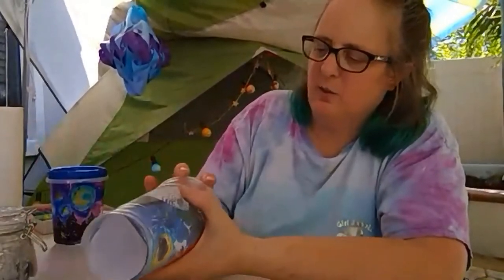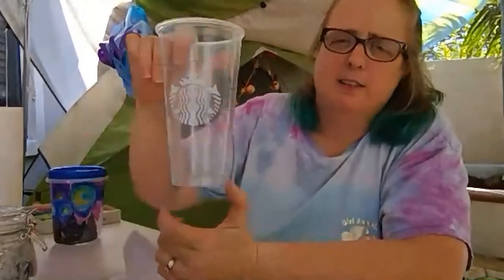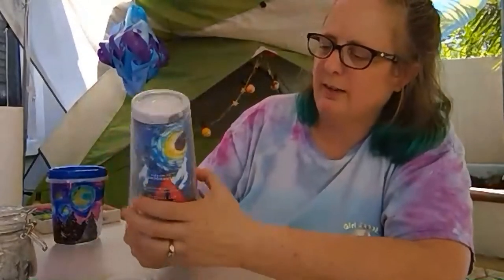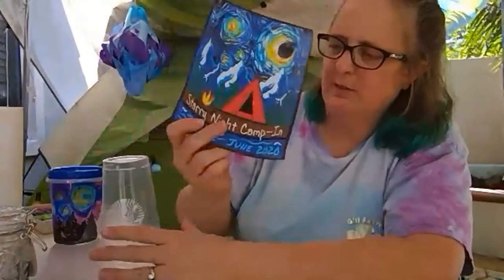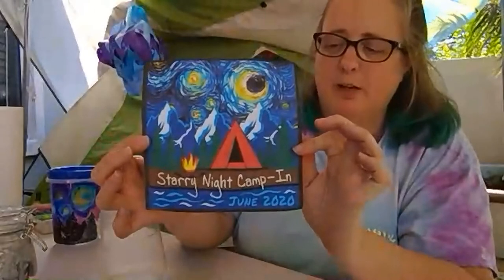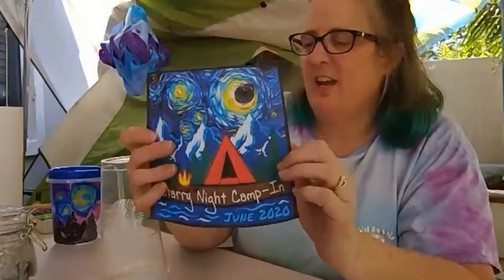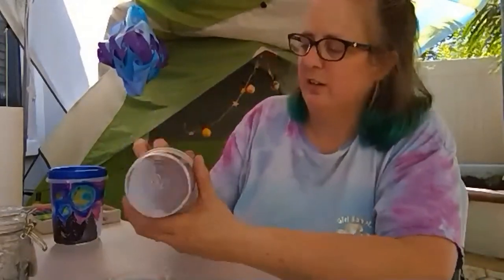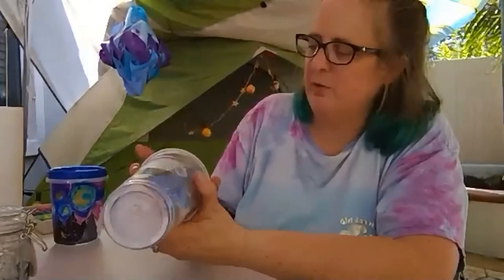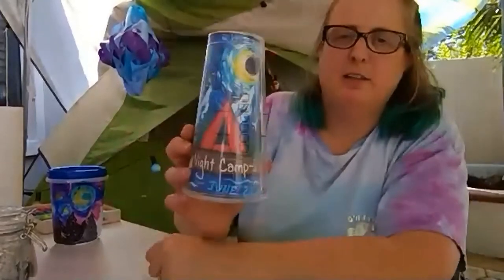One of our camping lanterns we made by recycling — because we used our resources wisely. It's a plastic cup leftover from getting a drink somewhere. For this one, just on the computer I printed out a picture of our design for our camp patch. You can put that inside your container and light it up again with a glow stick or LED lights, and that's another one that's safe to have inside a tent.